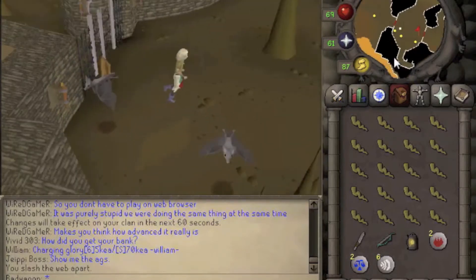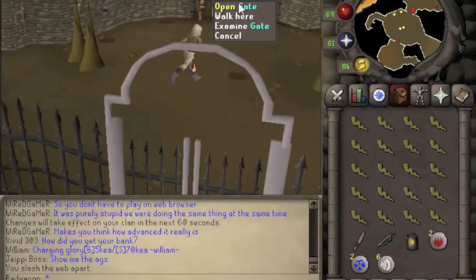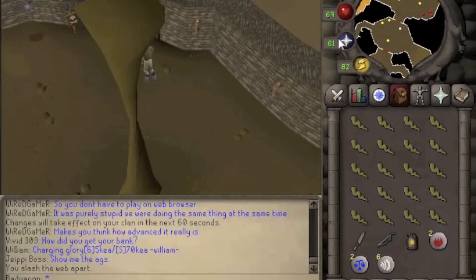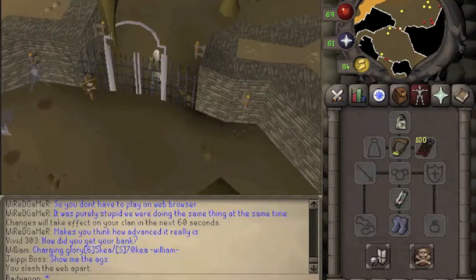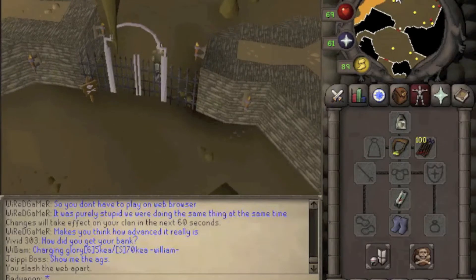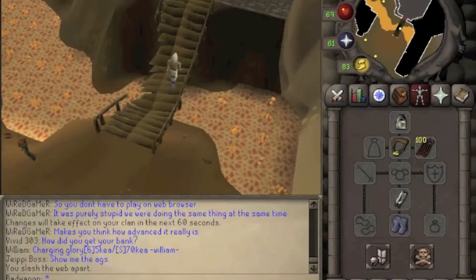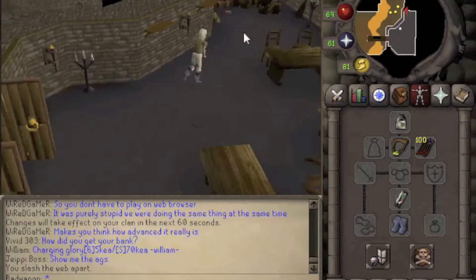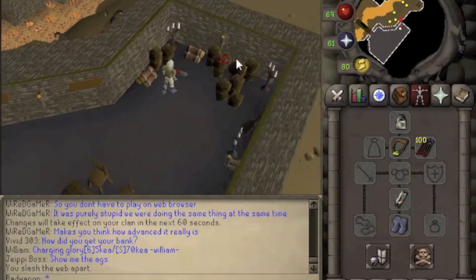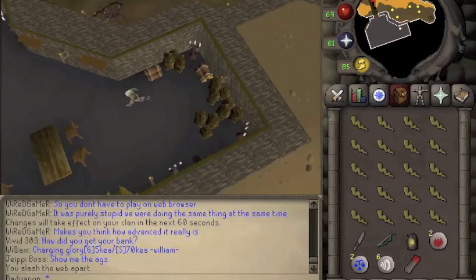We're going to go through the gate with the skeletons in it. You need your pendant to get in here. Once you're in, you need to cross the bridge. You need to weigh less than zero kilograms to cross this bridge. Once you're inside, pick up the lever and then head back out of this room.